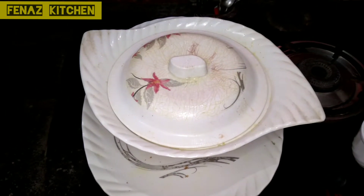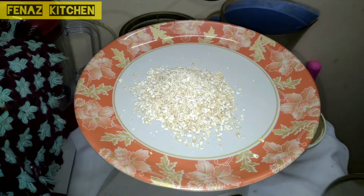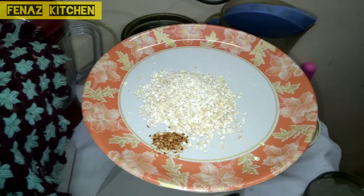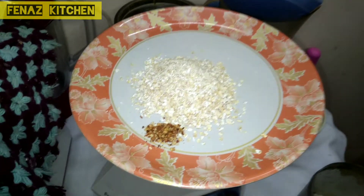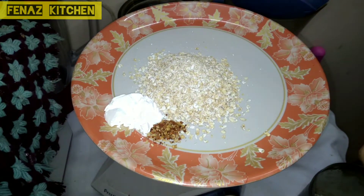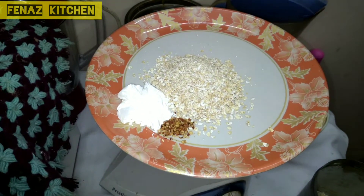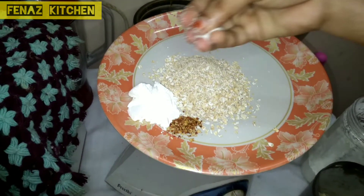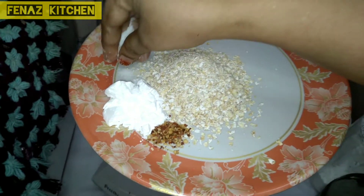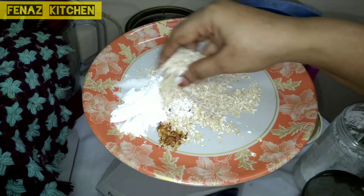After 3 or 4 hours we take our mixture from the fridge. Now for the flour mixture: 1 cup oats, 1 teaspoon chili flakes, 2 teaspoons corn flour, add salt. Mix the chicken coat.